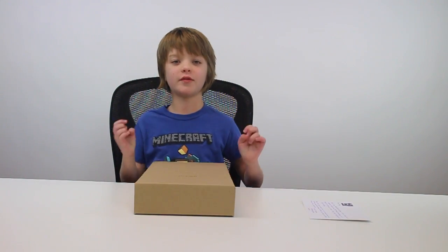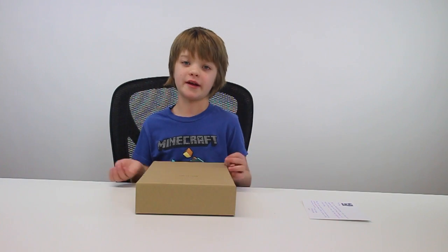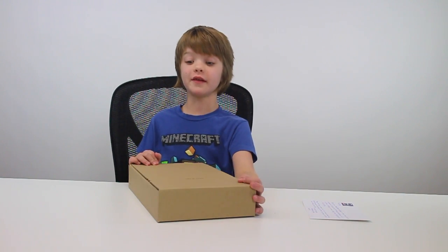So Kano is a Raspberry Pi type computer and you build the computer — they're trying to make coding and building computers like Lego, like fun. So let's open the box. It says 'tear it up,' which is probably not the best advice since that's exactly what I do with boxes.